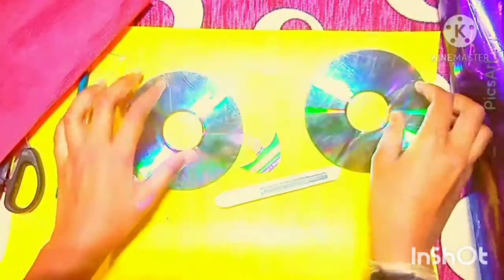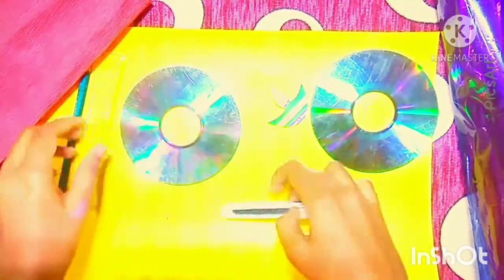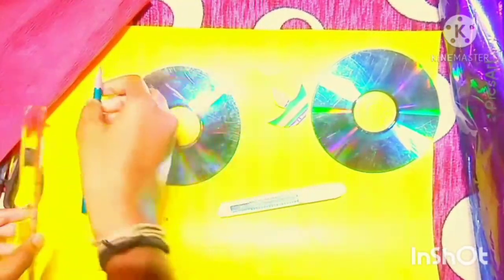For making that, we need a chart paper, CDs, cut out of dia, knife, pencil, scale, and scissors.